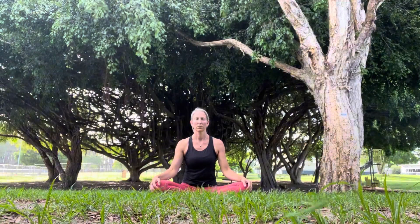Welcome to today's practice. It looks like I'm sitting in the grass but I assure you I have a mat underneath me. As we bring our hands to heart center let's set an intention for our practice — maybe you want to be a little bit more flexible, maybe you want to find your flow.